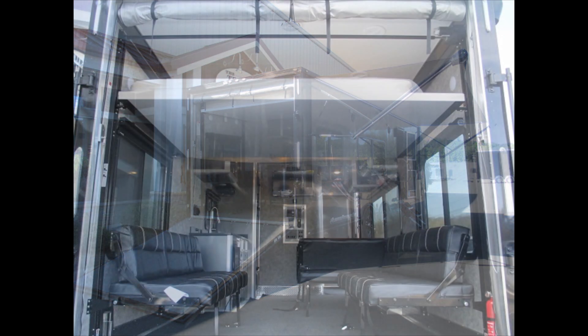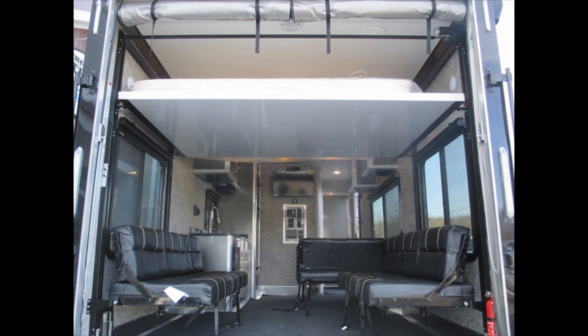This is a 28-foot front bedroom that sleeps six to eight people easily. You can find us on the web at thetrailerdepot.com, like us on Facebook, check out our YouTube channel, and check us out on Instagram. Thanks, we'll see you next time.